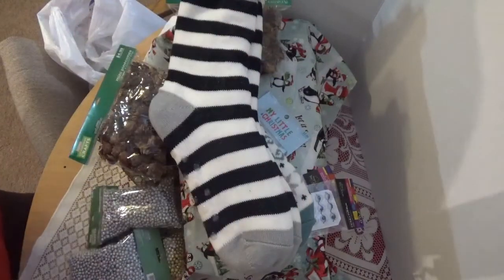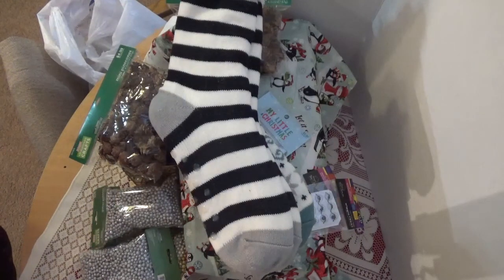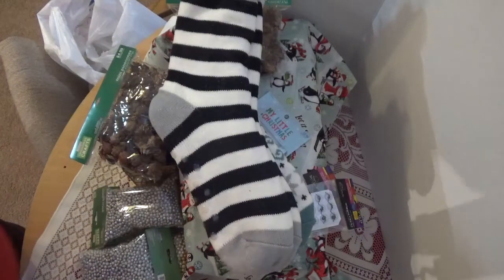So that's my Hobby Lobby haul. I'll be back with my Michaels paper haul. Thanks for watching, have a great day!